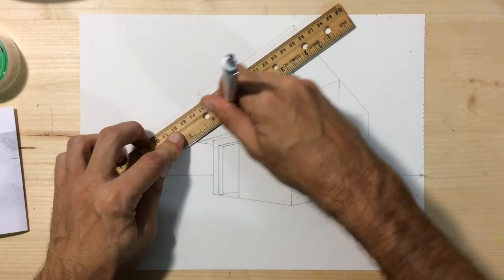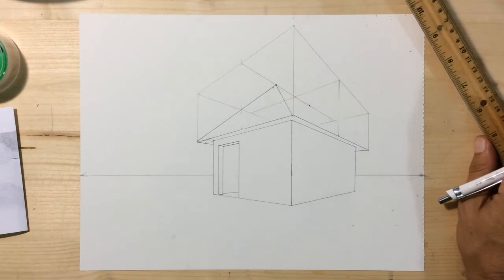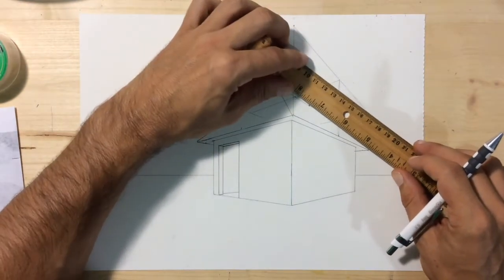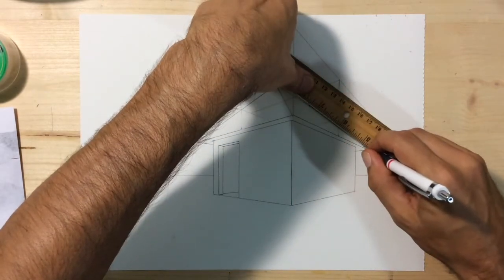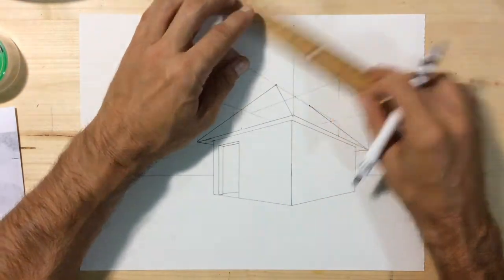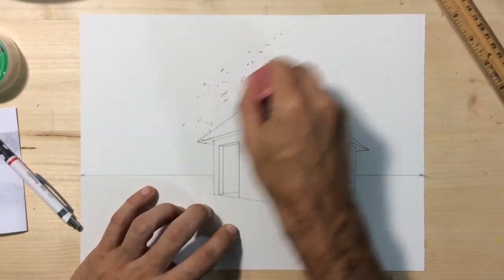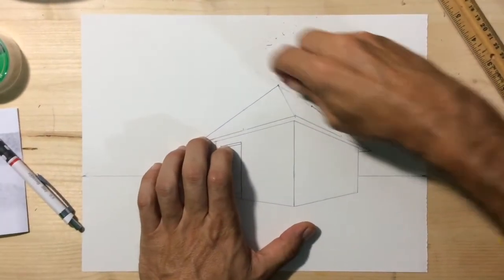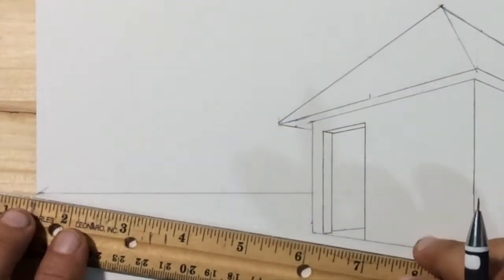So we're carving a roof out of this box. From the lower point identified on the right, draw down to the top outside right corner of our eave. Now we can erase the box that was on top of our house and we'll be left with a realistic form for a roof on top of our little house in perspective.